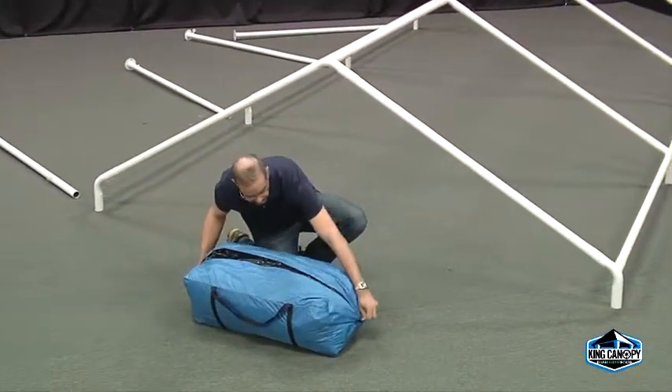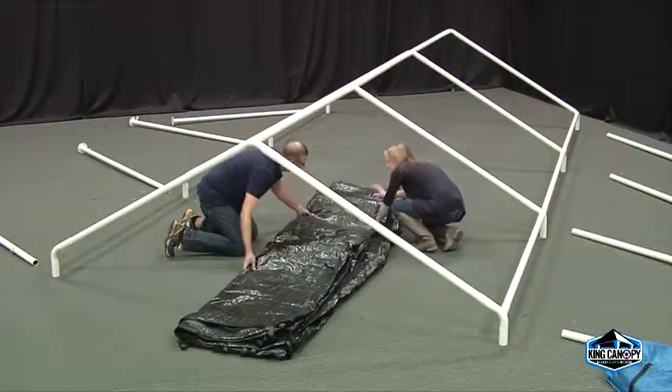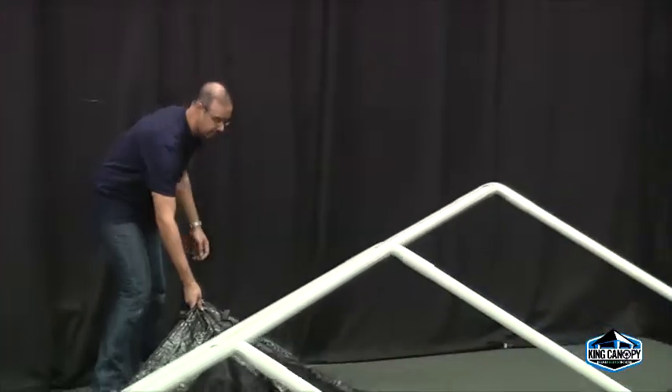After you've assembled the roof framework of your 10 by 20 or 10 by 27 canopies, start by rolling out the bug screen room lengthwise underneath the frame.